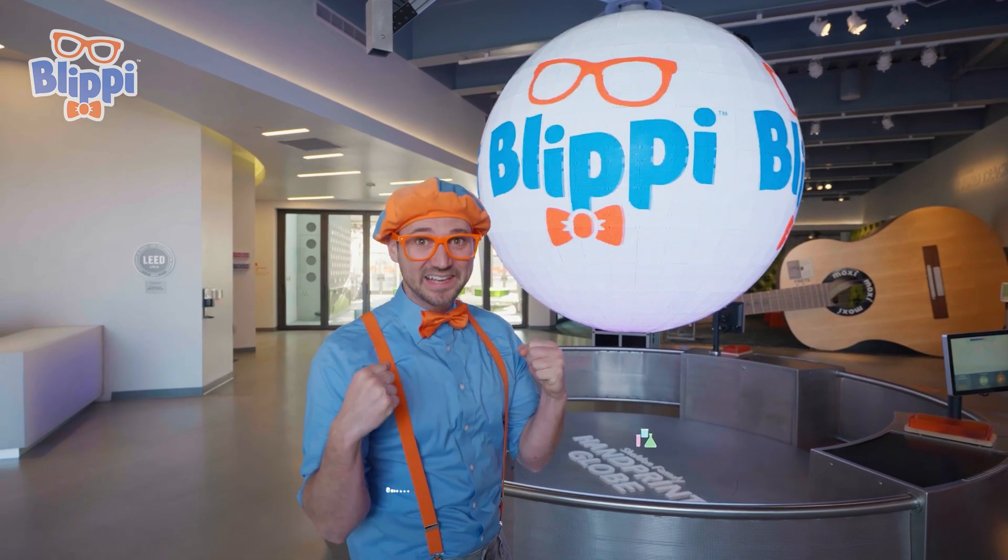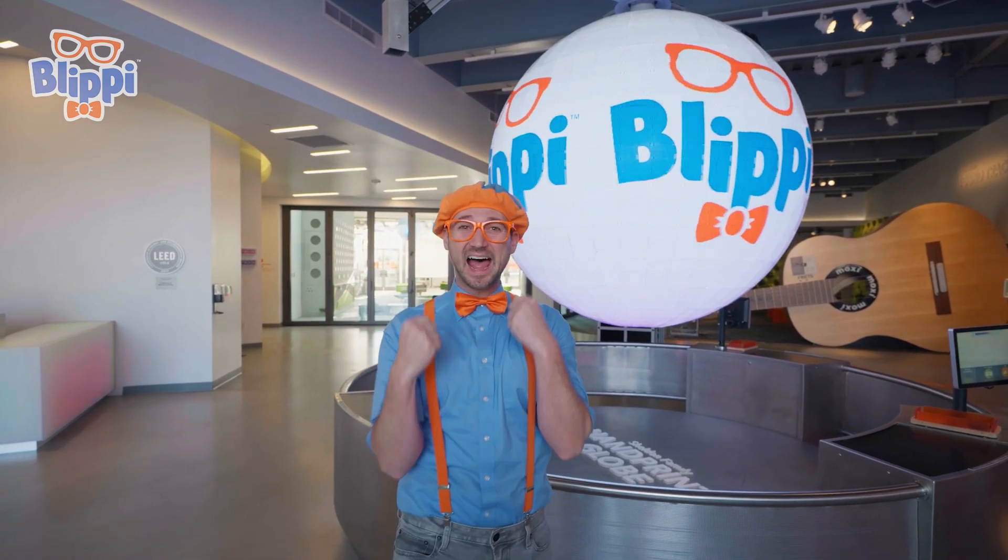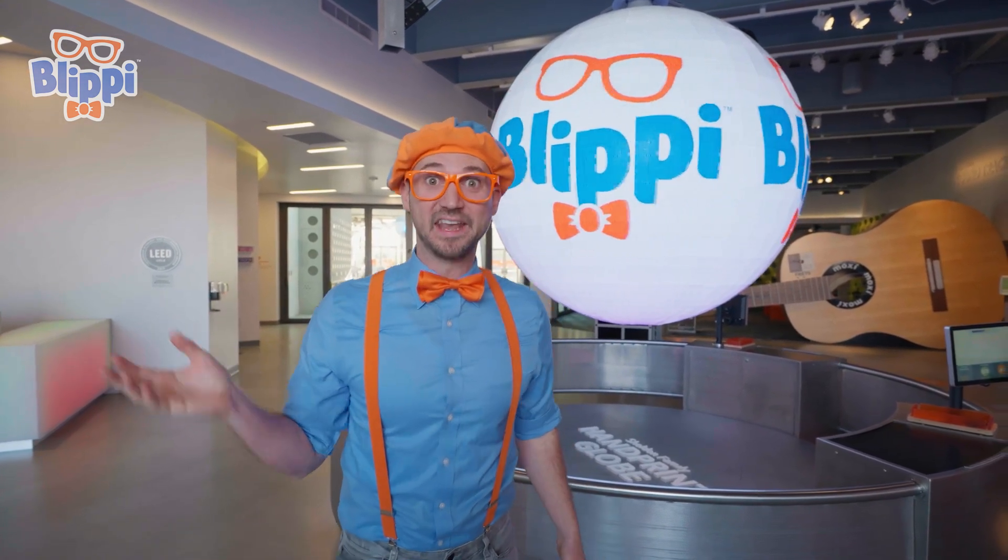Do you like science and learning? Yeah! Today is gonna be fun, then! Let's go!